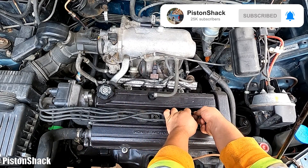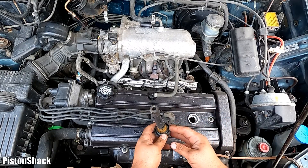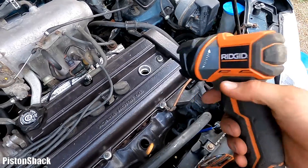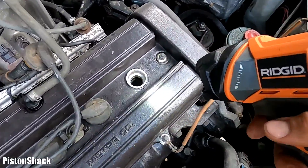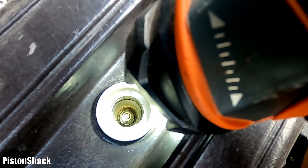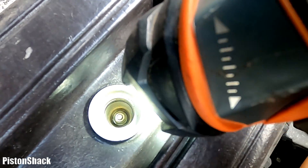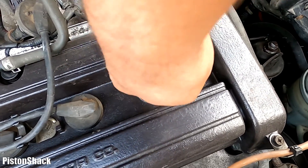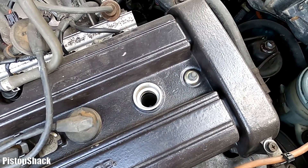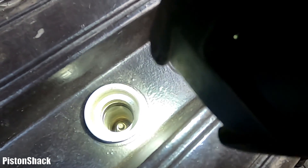Let's start with cylinder number one as an example. Pull the spark plug boot up — we're not pulling the wire, just the boot — and put it aside. No oil, dry, good. Let's take a look inside the spark plug well. The spark plug is all the way down at the bottom and we have an aluminum cylinder head. Let's blow the compressor inside the spark plug well — make sure it's clean. We don't want any debris or dirt getting inside the cylinder.